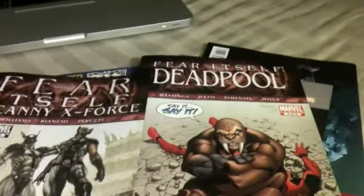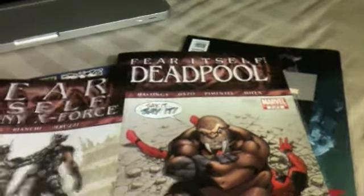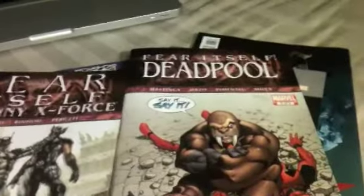We went to the comic shop, and I got my learner's permit today, so I drove home from there — that was pretty cool. I think I'm a pretty good driver. Got Fear Itself Uncanny X-Force, and this was pretty good.